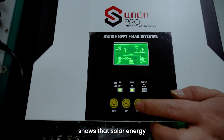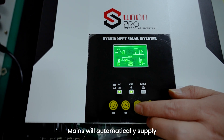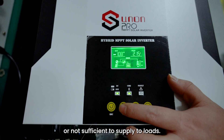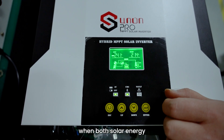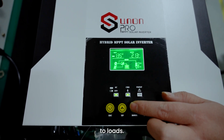Picture 2 shows that solar energy is the first power source to supply loads. Mains will automatically supply when solar energy is off or insufficient. Battery will automatically supply when both solar energy and mains are off or insufficient to supply loads.